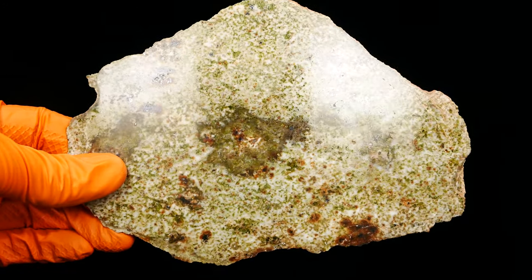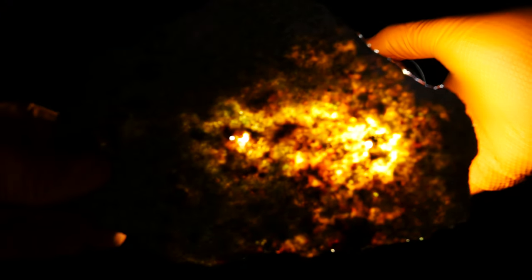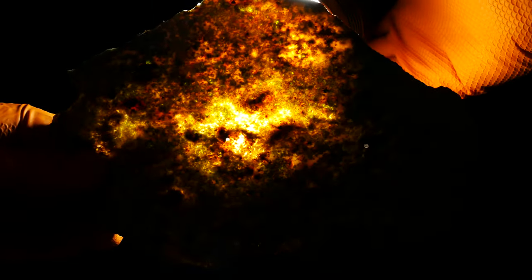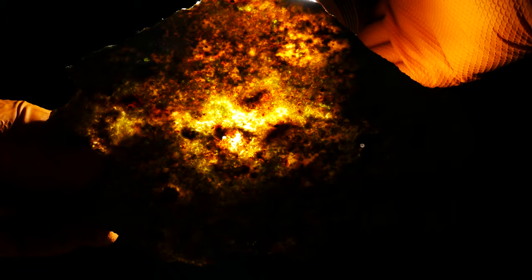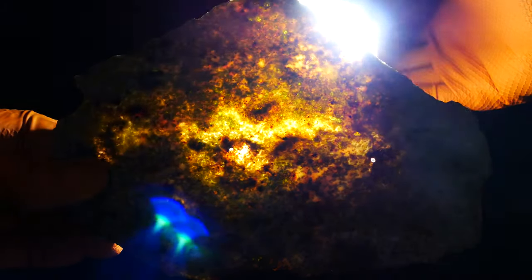And of course the magic starts when I shoot down light. This is a much, much better effect when you have a strong light and you see it. I can't record this on camera the same quality as how I see it right now. But you can have an idea of how beautiful this will be if you buy this slice.